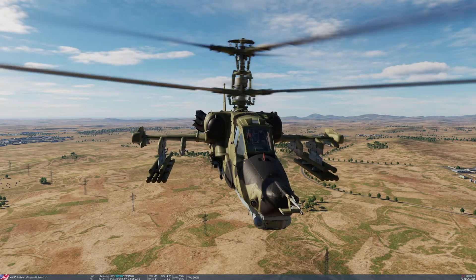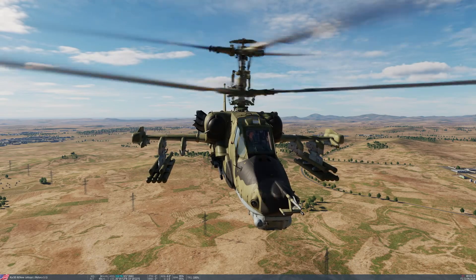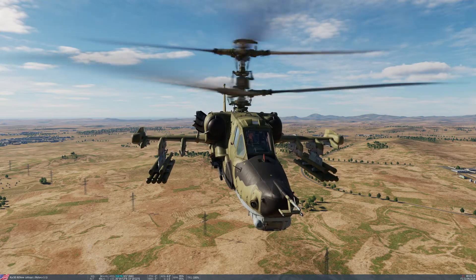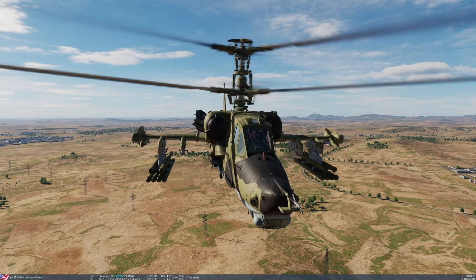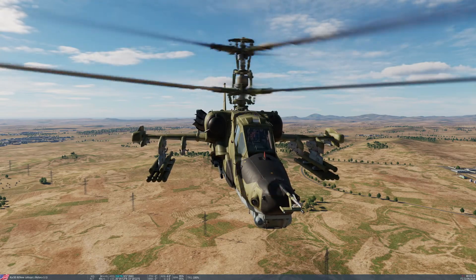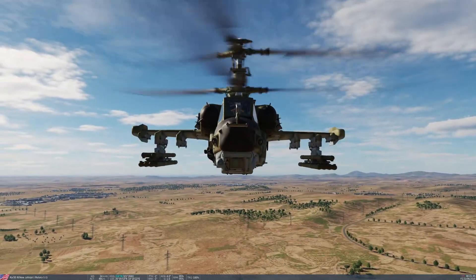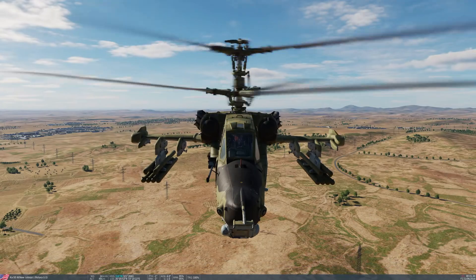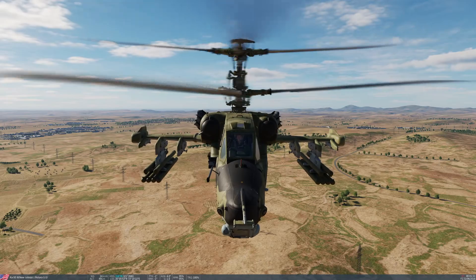It carries a mix of armour piercing and high explosive ammunition. You can fire it in a high or a low fire rate setting, with the high setting being approximately 600 rounds per minute and the low setting being 350. It can be coupled to the Cheval, or it can be boresighted, or firing while on the move and slewing around.